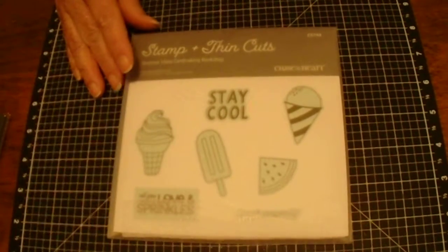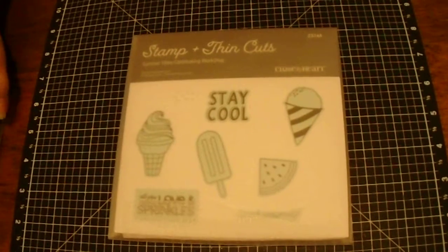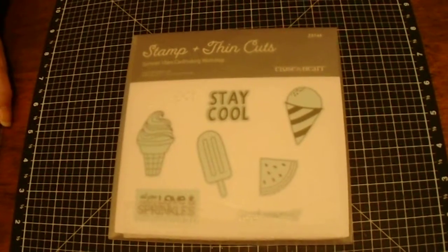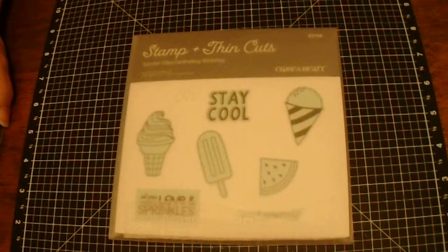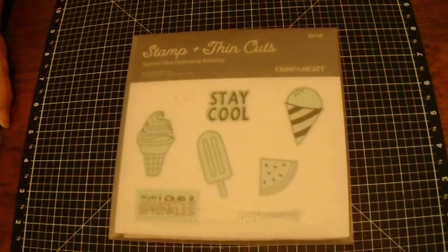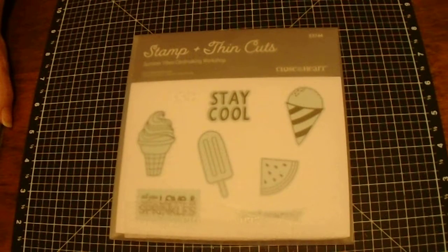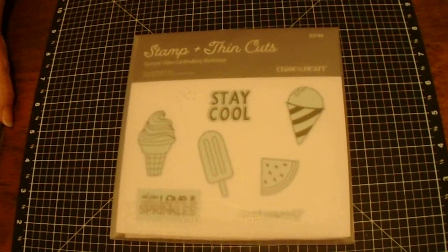Hi, I'm Teresa. I'm very new to the YouTube channel. I find myself, like everyone else, dealing with the changes that we're seeing from the virus and the pandemic. So one of the things that I love to do is I love to make cards. So I decided I would start using this opportunity to make some YouTube videos.